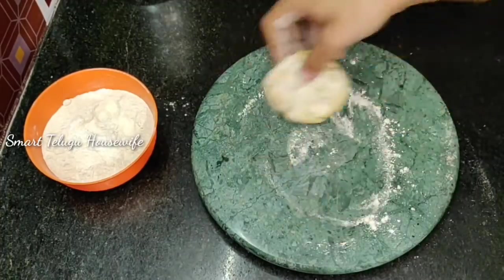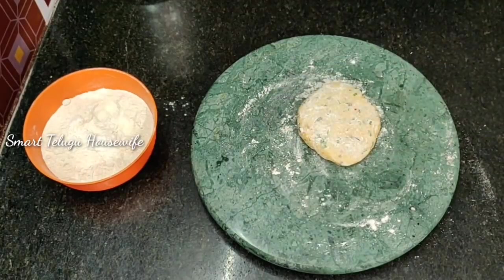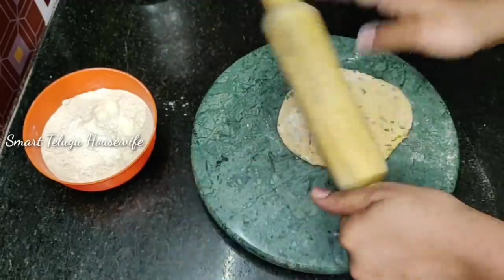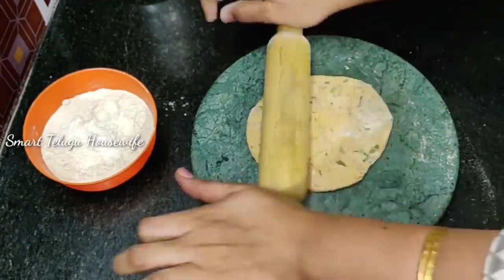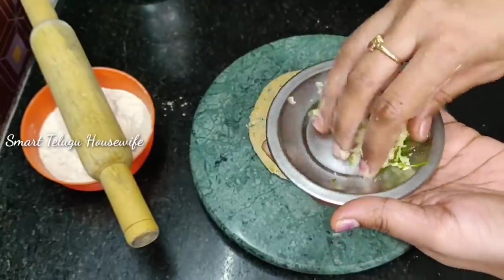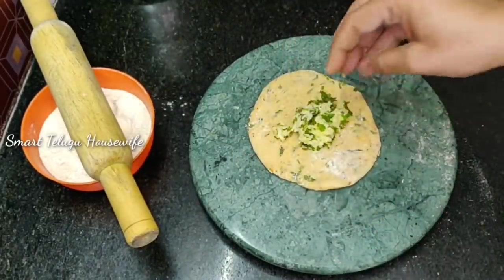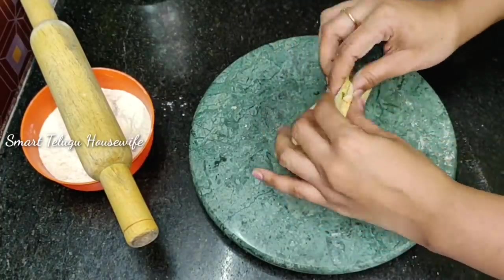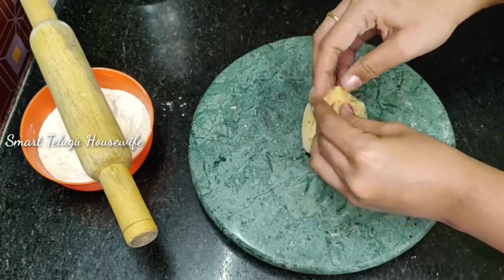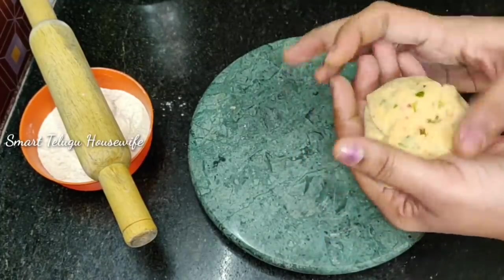We are going to share the second variation with the kids. We will add a small bowl with a little bit of stuffing. We will add a little bit of cheese and a little bit of mix. You will close it so it will get spicy. If you don't like spicy, please skip it.